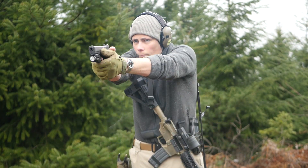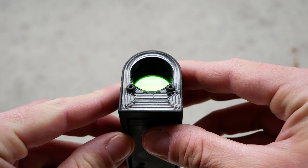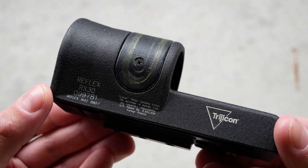So how do these things work? They are basically just an unmagnified version of an ACOG. The dot is a reflection of a fiber optic pipe that gathers light at the front of the optic in the case of the RX01, or the top of the optic in the case of the RX30. There's also a tritium vial on the inside, supplying a little bit of additional illumination so these things can be used in completely pitch-black environments.